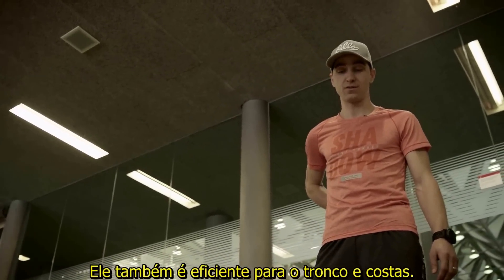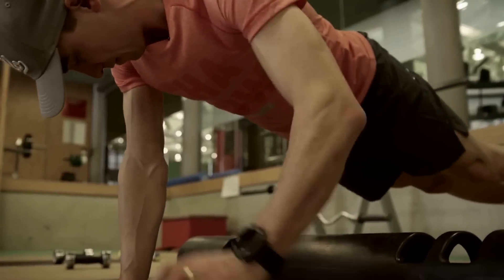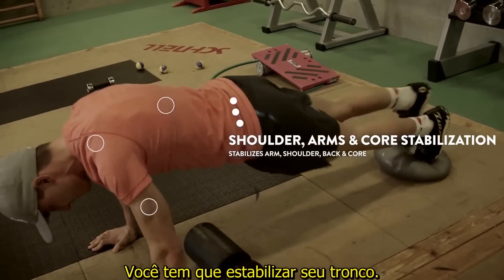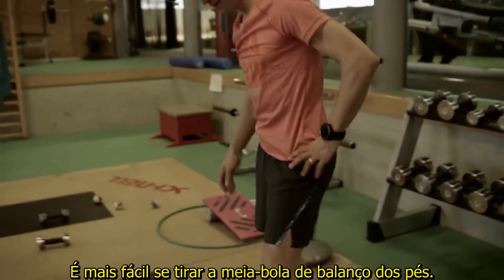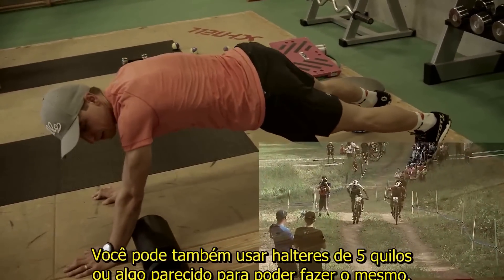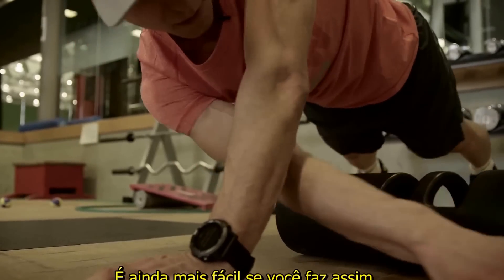Here we have a shoulder and arm exercise — it also works the core. You always need some balance. Take your arms and pull something that is around five kilos; you have to stabilize your core. For an easier version, just take something to pull — you can also use a five kilo weight or a two liter bottle.